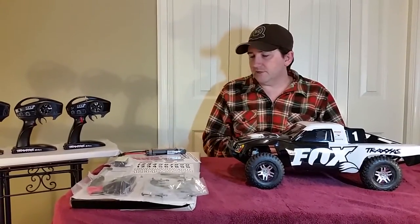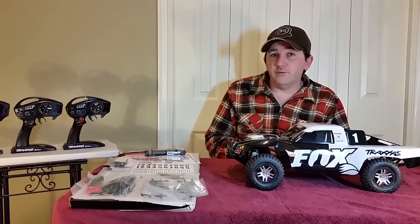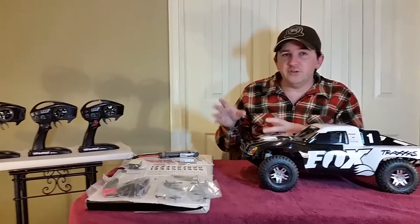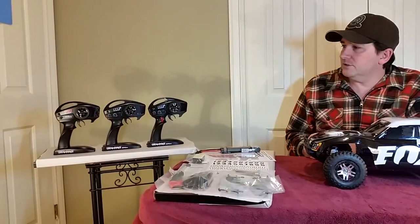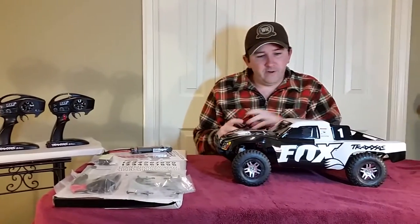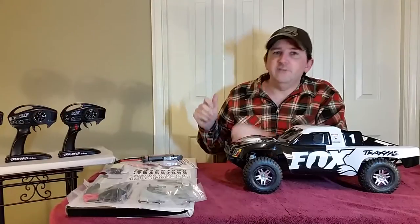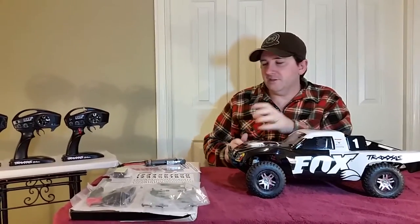We'll start off with some accessories that come with the Fox. Then I'm going to get into a little thing about the different transmitters and sort of show the progression from lower end to higher end for the three vehicles. And at the very end of the video, I'm going to show some footage of basically what I took outside driving with this thing — some on the back lane, some in the park. It's kind of fun.